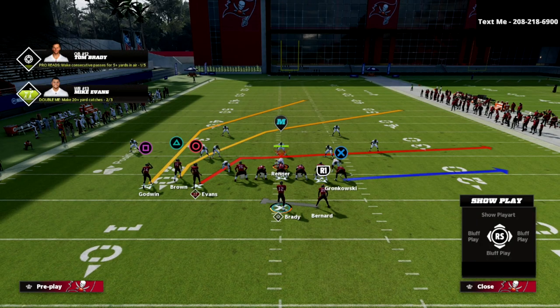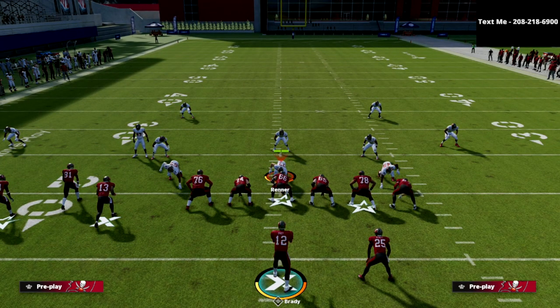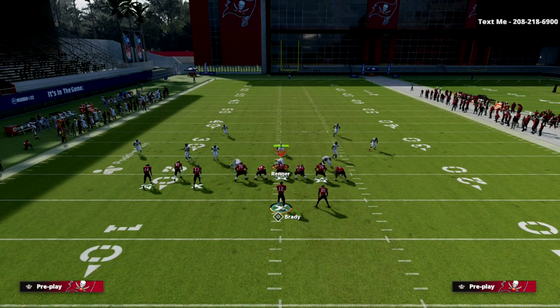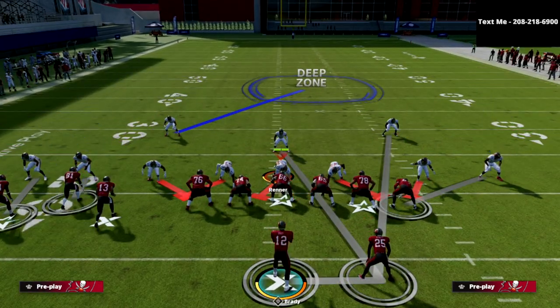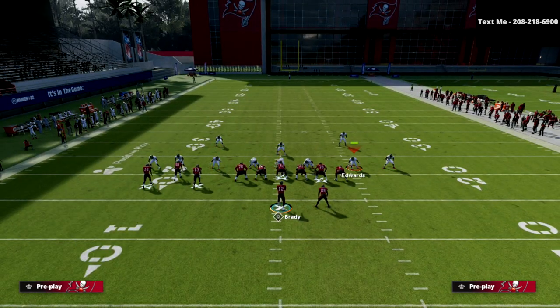So here's the route combination I'm going to use. Most people, whenever they defend bunch tight-in — because it is so difficult to get consistent pressure on bunch tight-in — you're going to see one of two defenses. The first defense you're going to see is a traditional cover three Mabel where they basically do this right here.